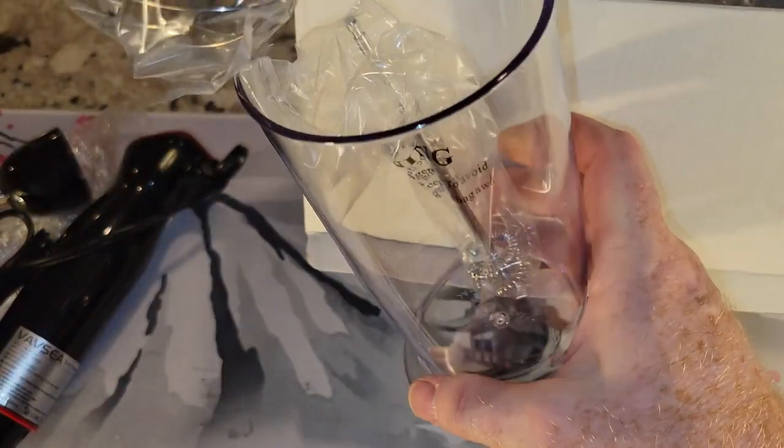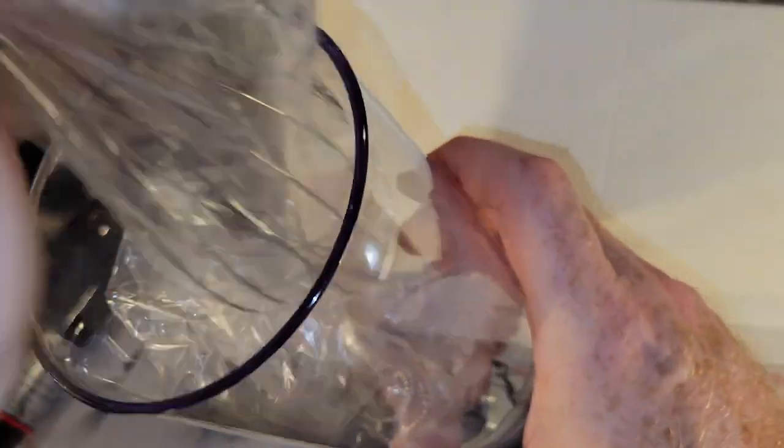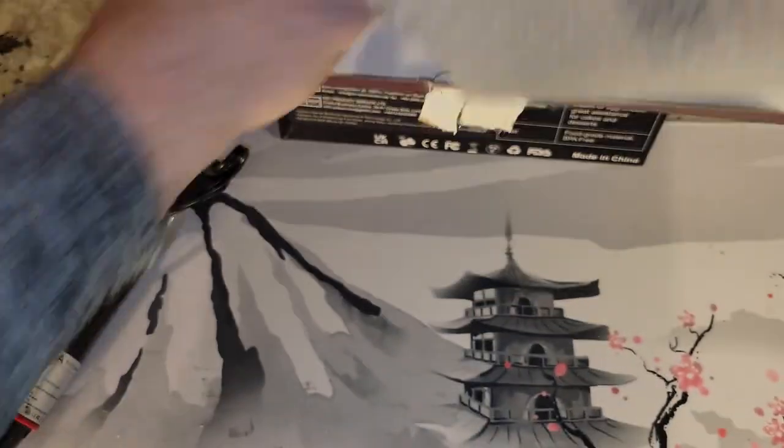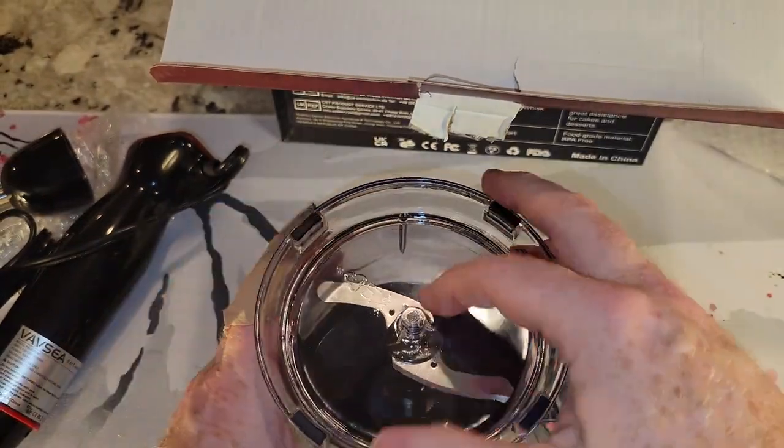Oh, all the other attachments — cool! There's the whisk. One of the other tools — cool stuff. I'll tell you, I would love to make some orange juice with this thing.